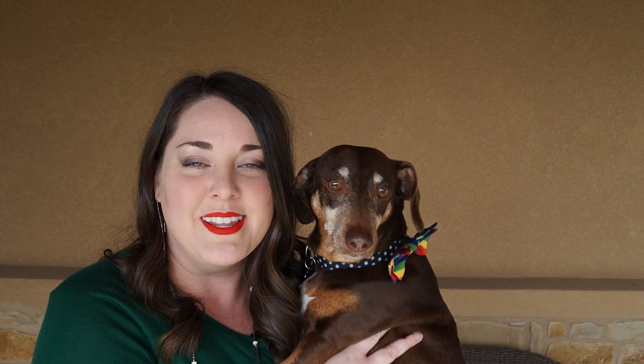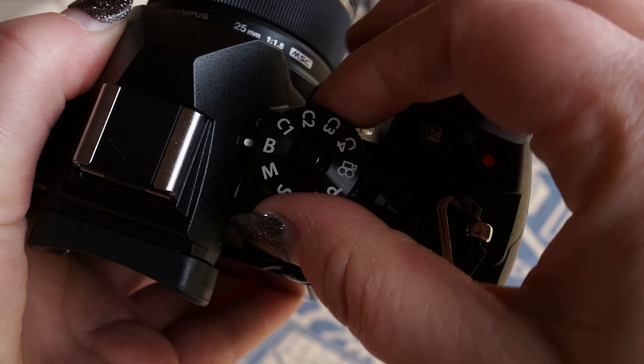Hey y'all, I'm Shelley with Olympus and this is my home with Olympus assistant, Jax. Today I'd like to teach you about our custom modes.